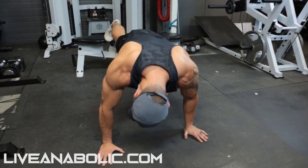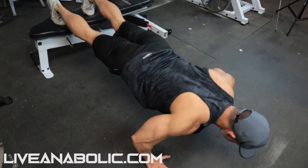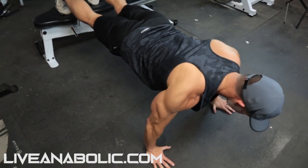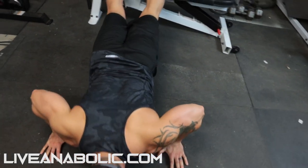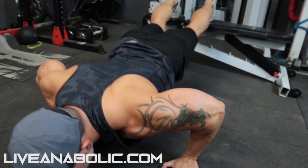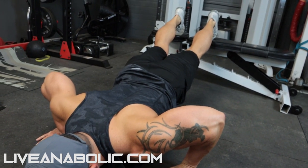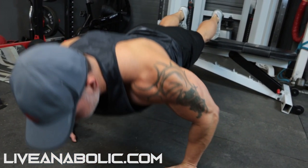Once the standard push-up becomes easy, elevate your feet on a chair, bench, or bed, and perform the same push-up. That elevated position places more emphasis on your upper chest.